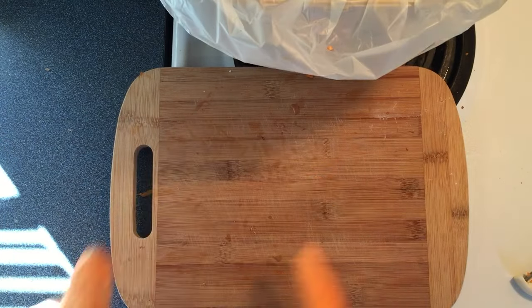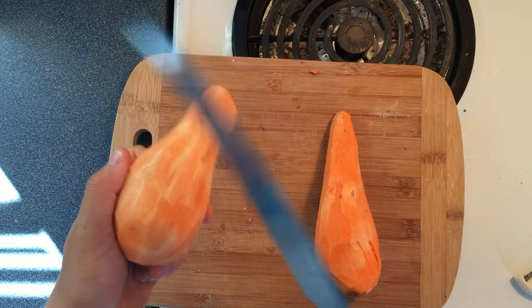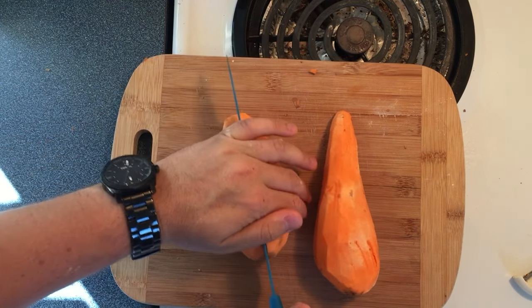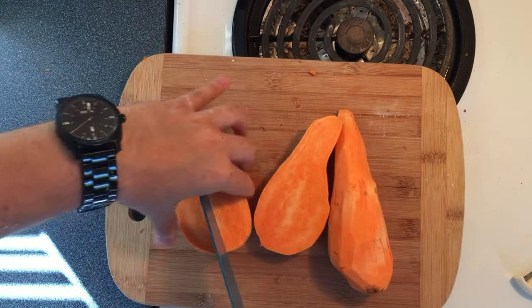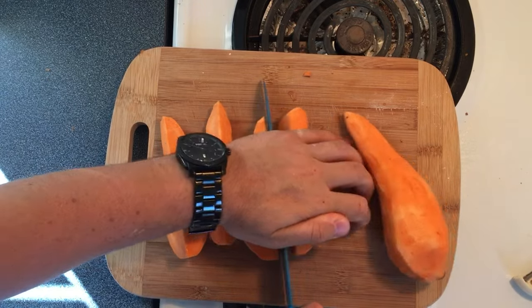Toss the peels in the rubbish and now to make them into fries. The secret to turning sweet potatoes into fries is cutting the sweet potato. Cut the potato up and down, or as the Spanish call it, the patata. Right in half. Half again and another half and another half.